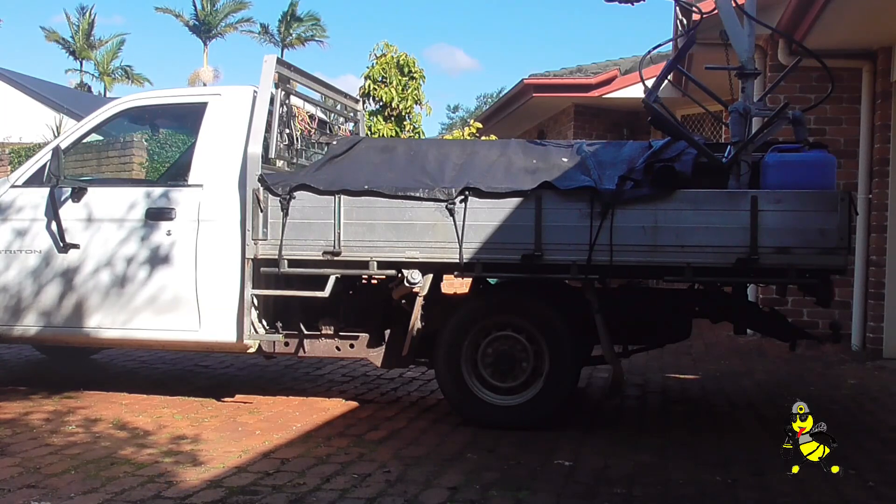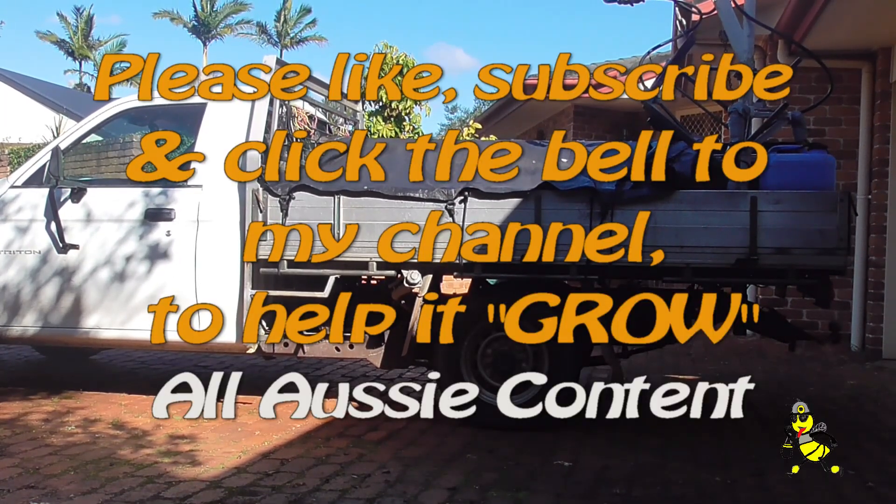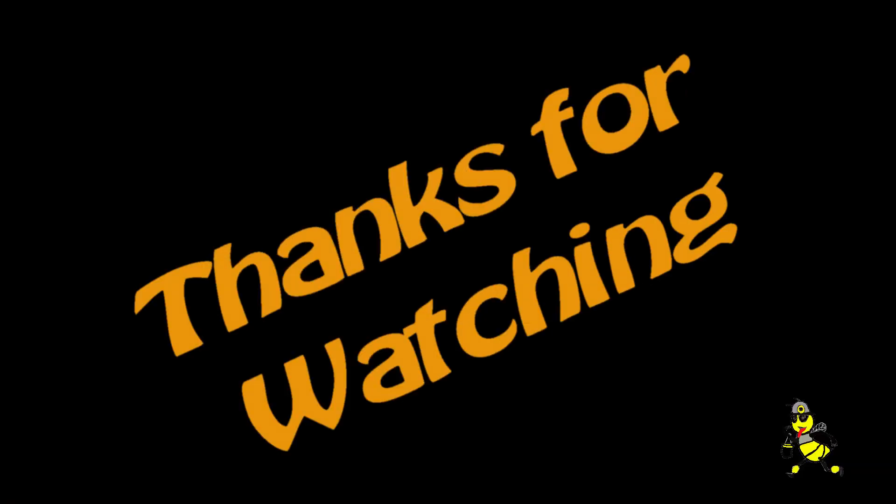All loaded and ready for tomorrow's work. Please like, subscribe and click the bell to my channel to help it grow. I'll see you next time. Thanks for watching.